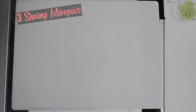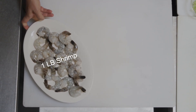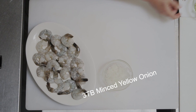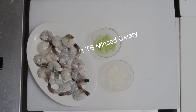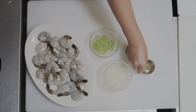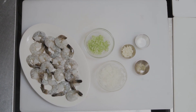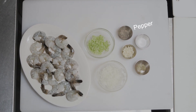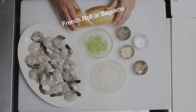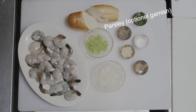For the rest of the dish, you need a pound of peeled and deveined jumbo shrimp, some minced onion, minced celery, minced garlic, some dried thyme, salt, pepper, some French roll, and parsley for garnish if you want.